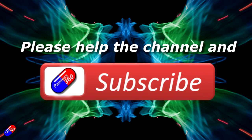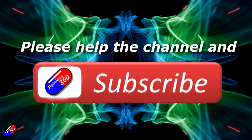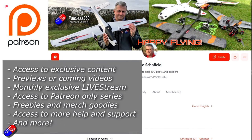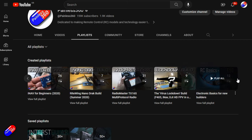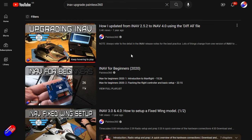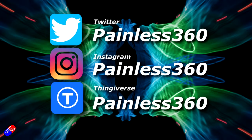Thanks for watching. If you find my videos useful, please hit like and subscribe — it helps the channel a lot. If you really like what I'm doing, you can become a Patreon supporter to get access to exclusive benefits — link is in the description. All videos on the channel are organized into playlists so you can find content on any subject easily. Add 'Painless360' to your searches on Google and YouTube to find my content on any topic. Thanks again, and as always, happy flying.